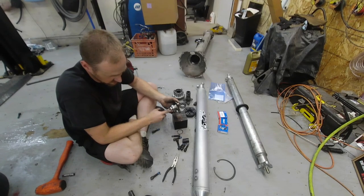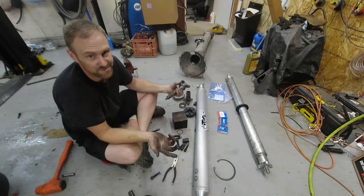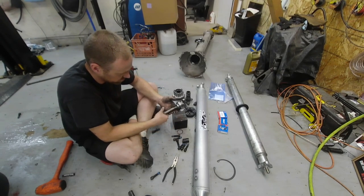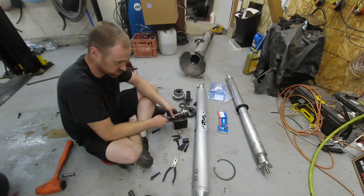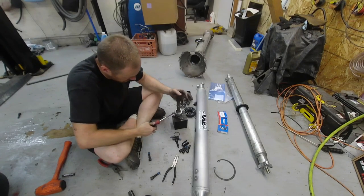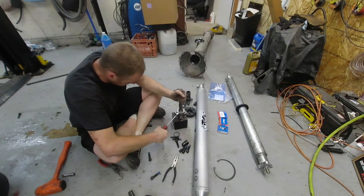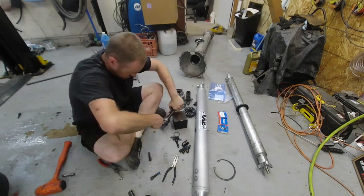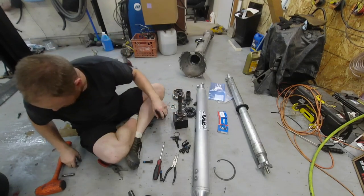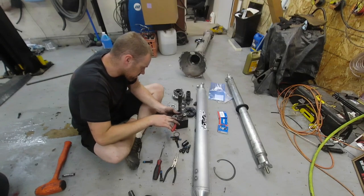First I have to take this snap ring out. These things are not pressed on very tight, which is why I try to avoid the press — it's just easier than finding all the adapters. I'll grab my screwdriver, shove it down in here, and pry up on this little flange, working it around just like opening a paint can. Now we've got the snap ring down here.